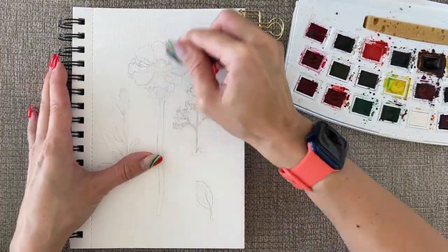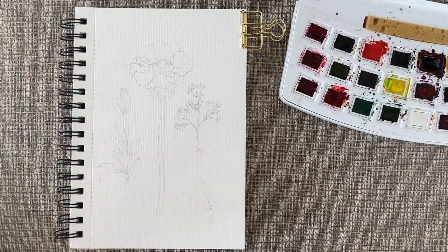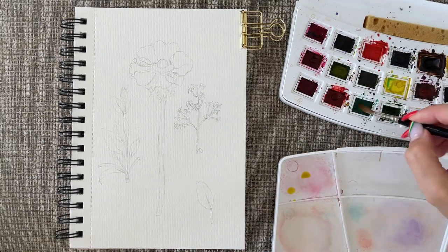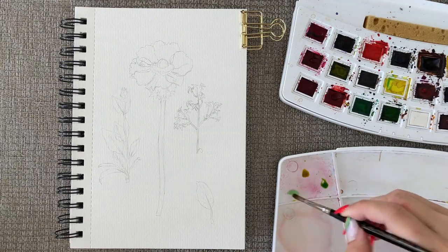Here I used a paintable eraser to remove the tone of the pencil, because watercolor is nearly transparent and I prefer when you don't see the pencil lines. If you want the pencil to be visible, that's totally fine — you don't have to do that. Or you can just use a simple eraser and erase the extra lines you don't need for your composition.